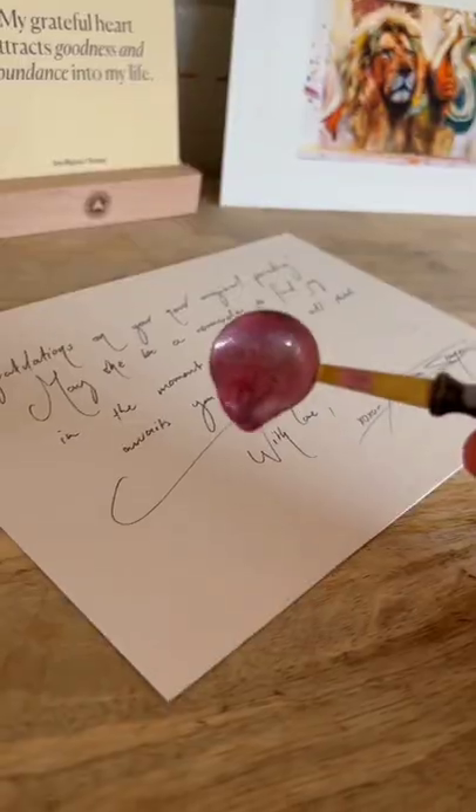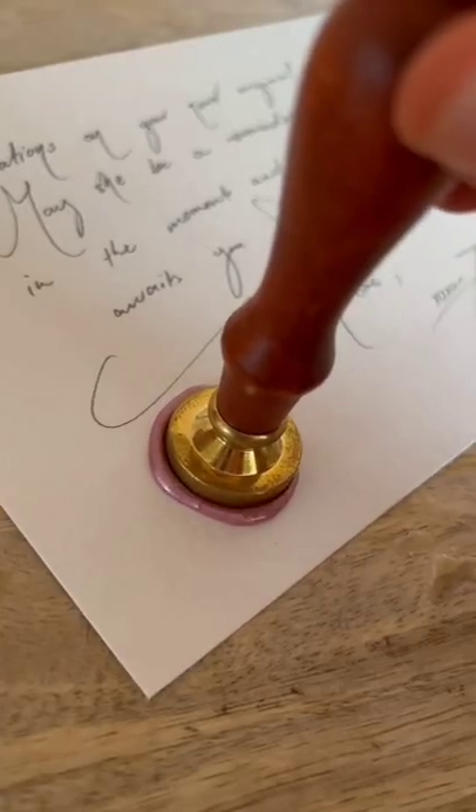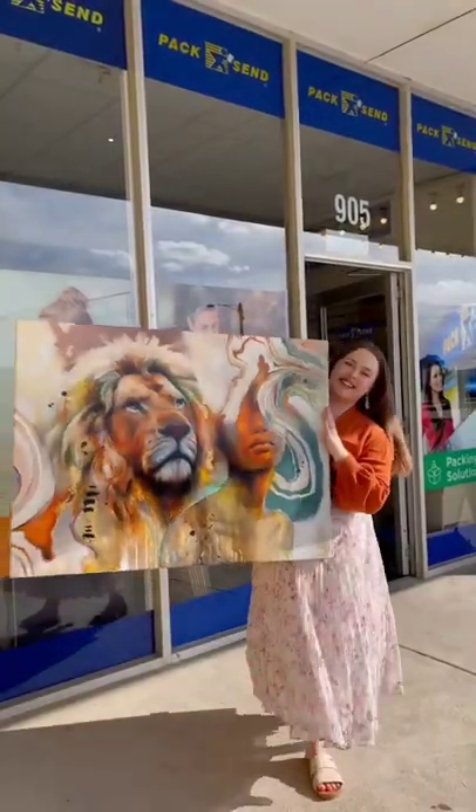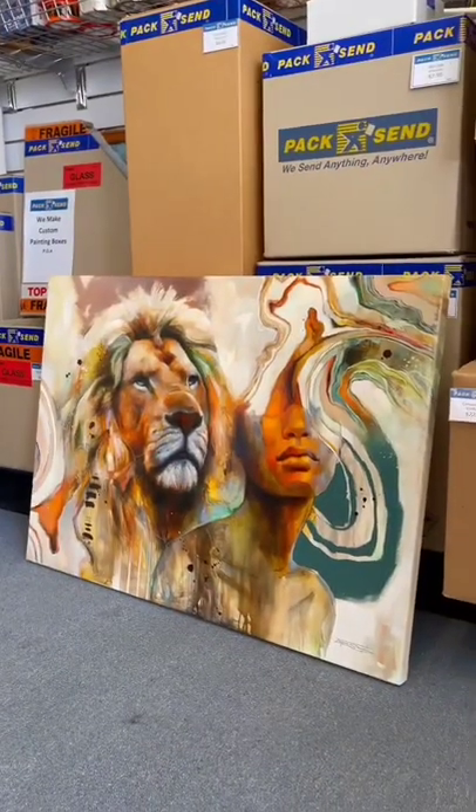A certificate of authenticity is an absolute must, but I also recommend adding a little extra love note as a little token of your appreciation. Add hanging wire so it's nice and safe on their walls. And usually that's all it needs before saying goodbye to it at the courier.